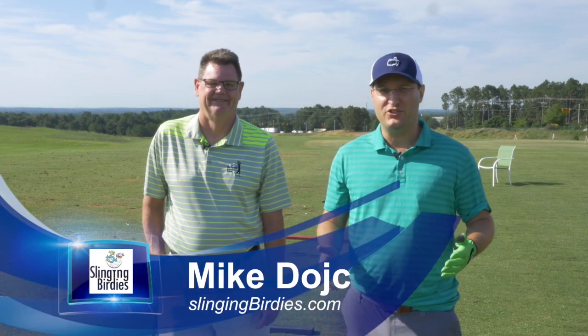Mike Deutsch, Sling Birdies. It's Training Aid Tuesday, and we're here with Richard Matheny from Smart Ball Golf.